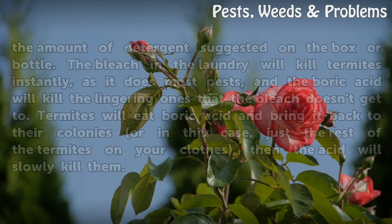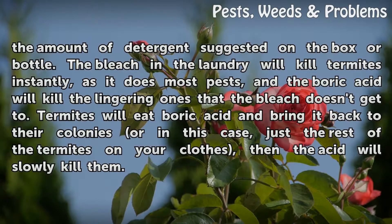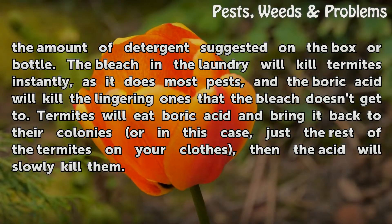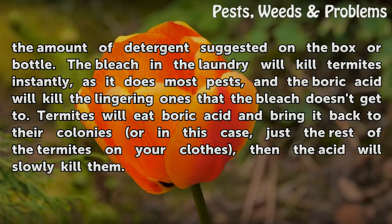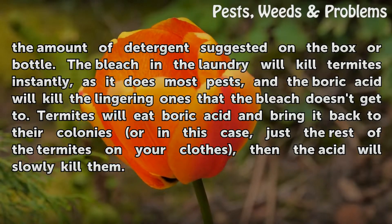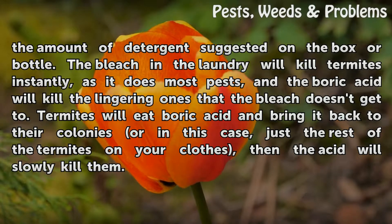Wash your laundry in the normal way with the amount of detergent suggested on the box or bottle. The bleach in the laundry will kill termites instantly, as it does most pests, and the boric acid will kill the lingering ones that the bleach doesn't get to. Termites will eat boric acid and bring it back to their colonies — or in this case, the rest of the termites on your clothes — and the acid will slowly kill them.